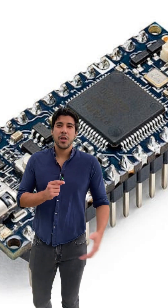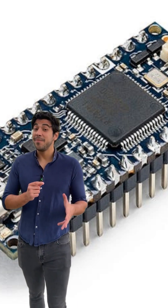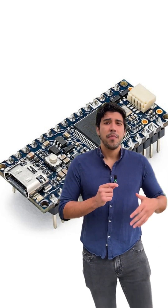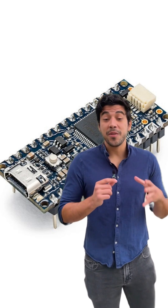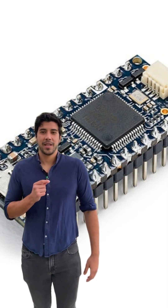Ever wondered how the new Arduino Nano R4 could elevate your IoT projects? Meet the latest microcontroller development board that packs a punch with its 32-bit ARM Cortex M4 Core, rocking at 48 MHz. It's loaded with 32 KB SRAM and 256 KB of program flash, giving you the power and memory for even the most complex tasks.